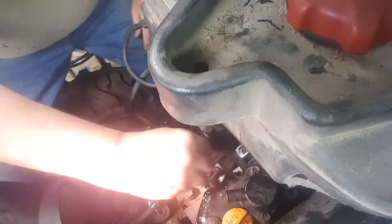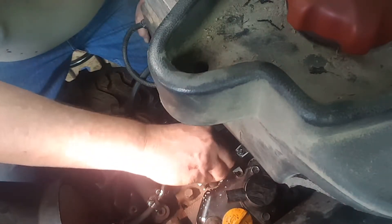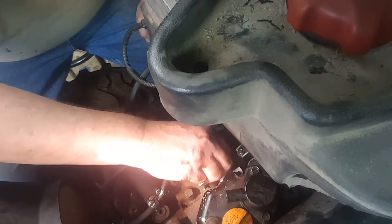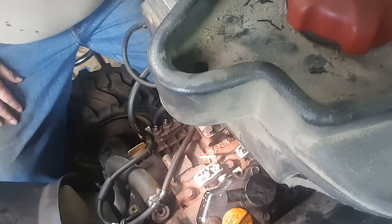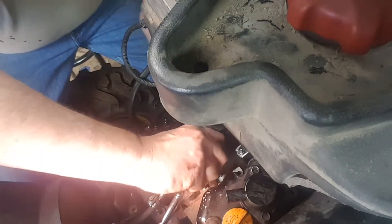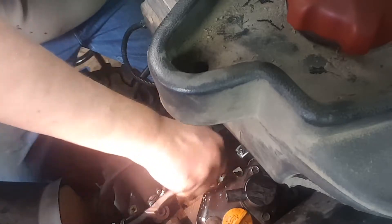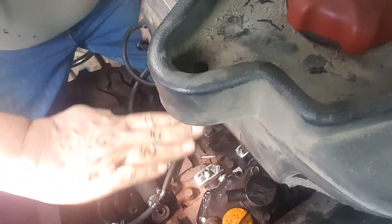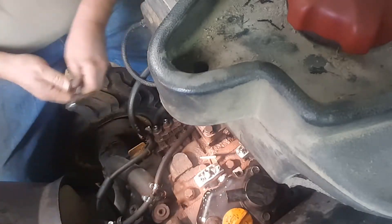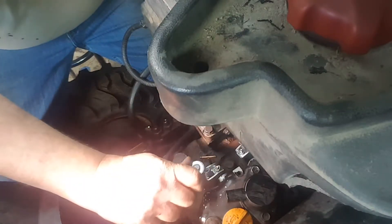You've got to tighten these down. The manual calls for 60 to 78 inch-pounds of torque. It's a 10 millimeter socket and I'm using a quarter drive just because it's easier to get in here. You want to tighten these down together to make sure you don't get that plate cockeyed. Look at the nuts, make sure they're even, and go by the feel.